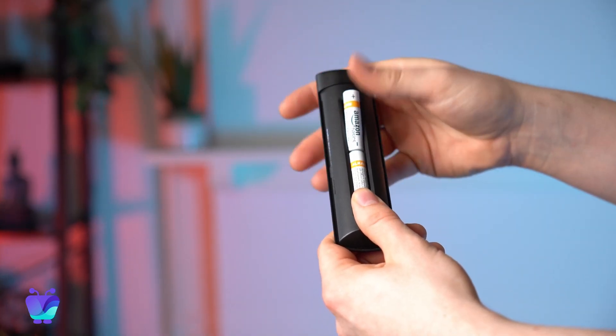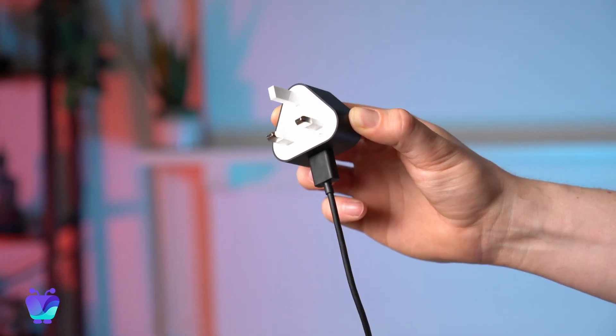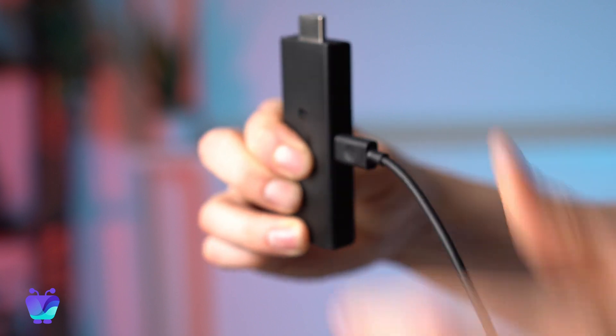If you've already got your Firestick set up with your TV, you can skip ahead to the timestamp shown above to see how to pair it with Fugo. First, pop your batteries into your remote. Now you'll need to connect your Firestick to a power source. Plug one end of the USB cable into the power adapter that will go into your outlet, then connect the other end of your USB cable to your Firestick.